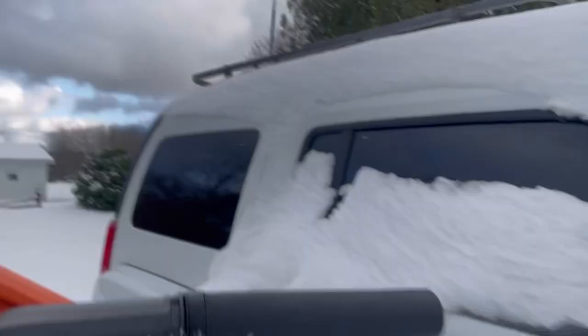We got it installed in this 2006 H3 Hummer. As you can see, it's been sitting there about a week and it's pretty iced over here in Pennsylvania. So this will be a good radio deep-sleep wake-up test and everything else.